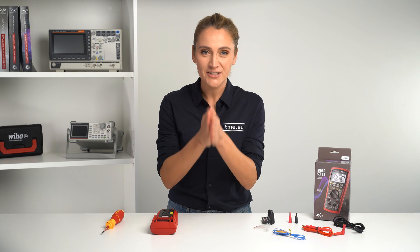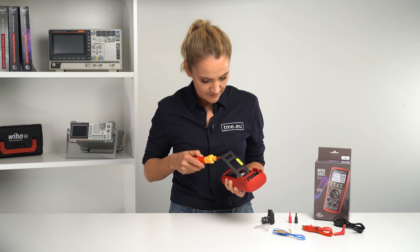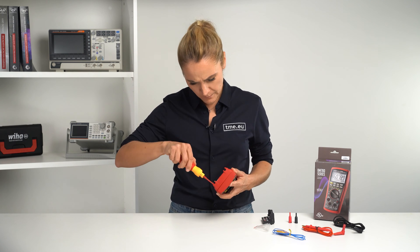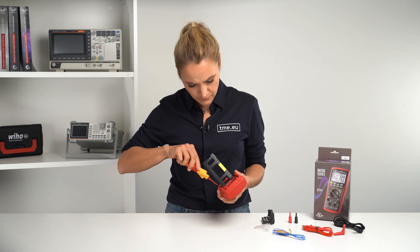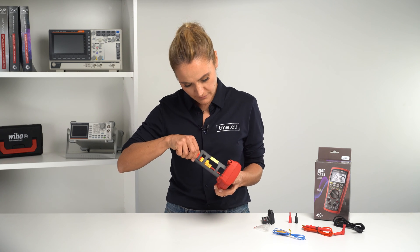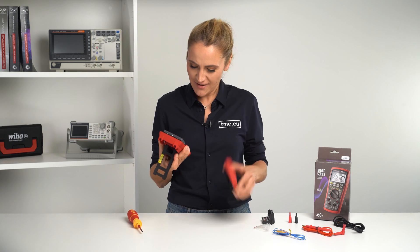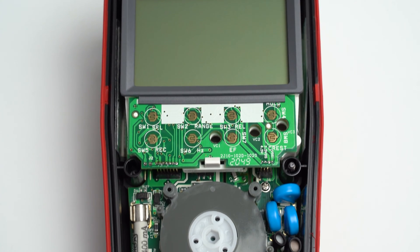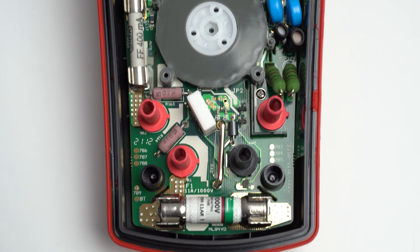We continue doing the screws. Here we need to have access — actually one, two, three, four, five, six. And thanks to this, you get access to two fuses, F1 and F2, a battery, a view of the input terminals, like here.